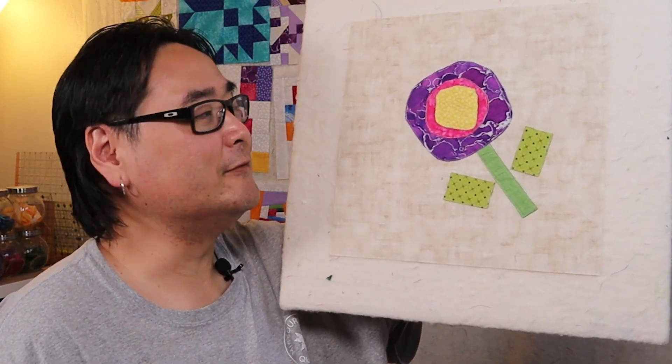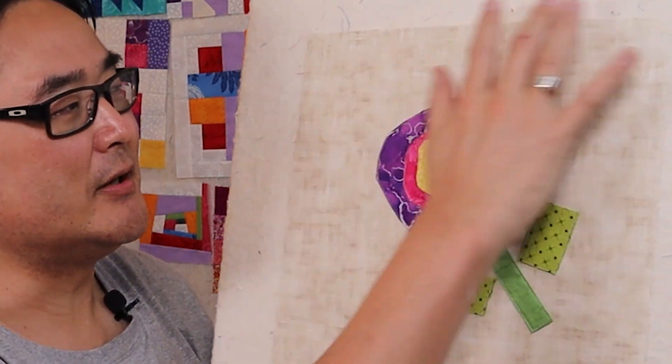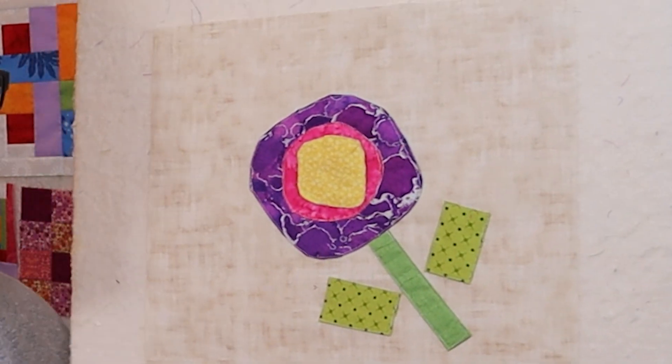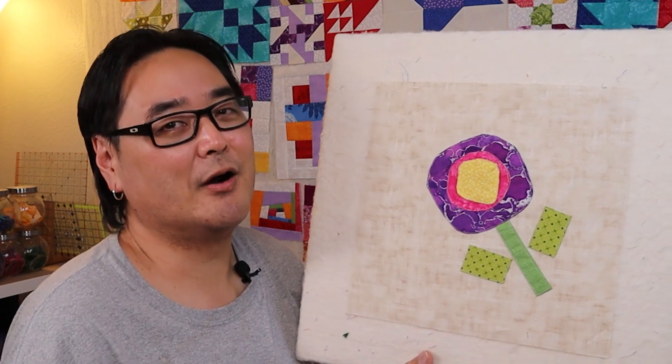And here is my funky flower appliqué block — that's what I'm calling it because this is a very funky flower. I wanted to make a 12 and a half inch block, so that's where I squared it down to. You can make it bigger or smaller — it's your quilt, you do what you want. If you want to make your petals bigger or a different shape, be creative. Don't follow exactly what I did if you don't want to. This is a simple technique you can do with just some basic things and household items. I hope you enjoy making your funky flower appliqué block and exploring the world of appliqué quilts — it can open a door to a whole other side of quilting. And as always, go out and create something.